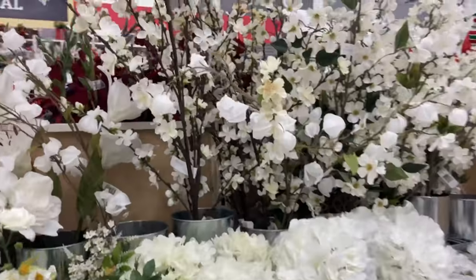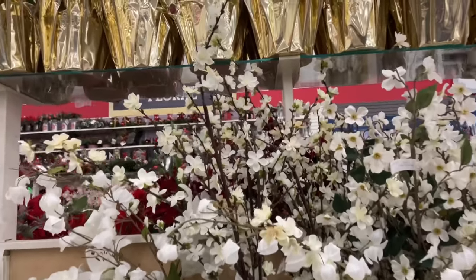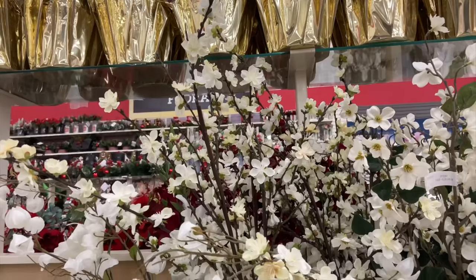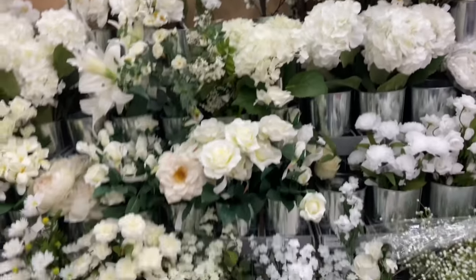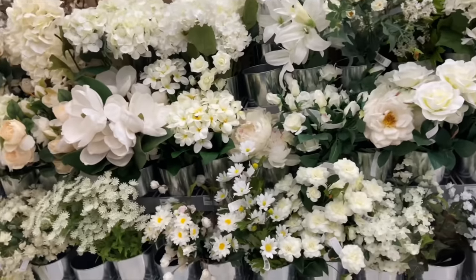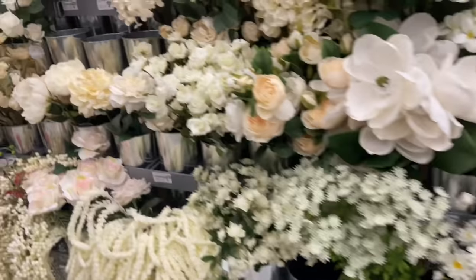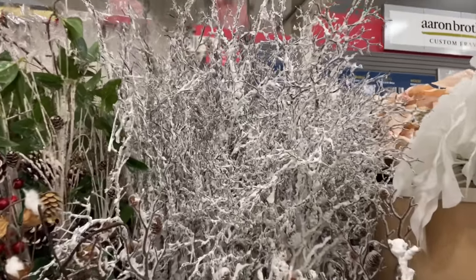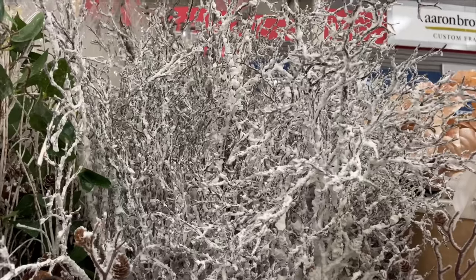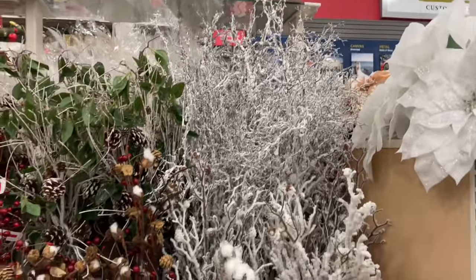I really like these white flowers, these branchy ones right here — I believe Pottery Barn sells a very similar arrangement and I think I might have to pick those up. These branchy stems with the faux snow on them, how beautiful is that? I cannot wait to bring those into my home when I'm ready to start decorating for the winter.